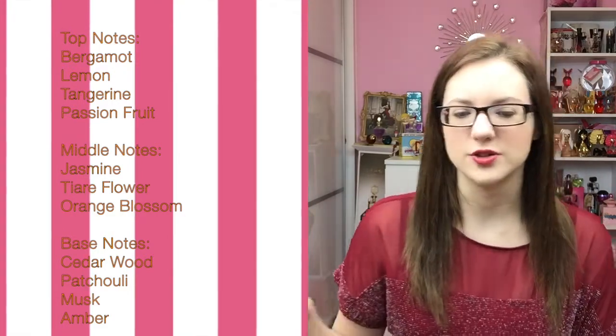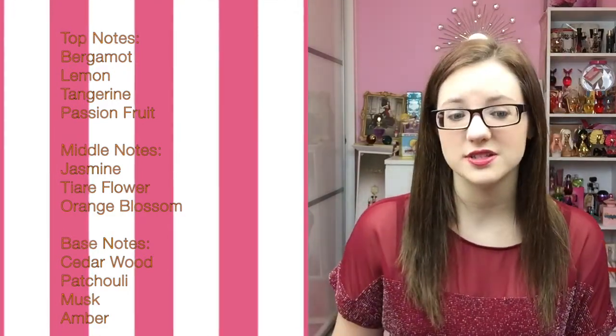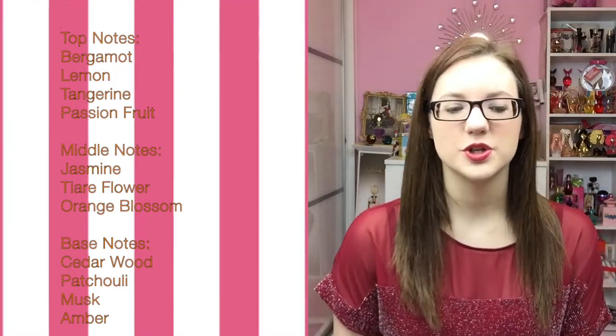The middle isn't too feminine or too masculine, so it would work great for both genders. The base notes are cedarwood, patchouli, musk, and amber. The base has the typical Shakira ending — a warm, woodsy, musky finish which makes it last a lot longer and makes it great for night time wear as well as daytime. Overall, the scent is a citrus white floral that isn't too feminine or too masculine and is great for all day and all seasons of the year.